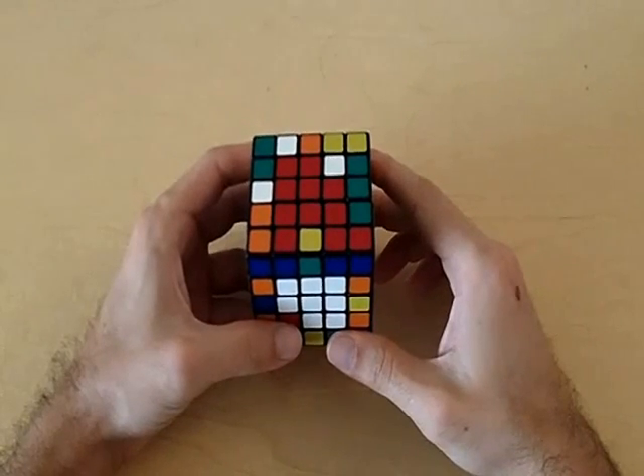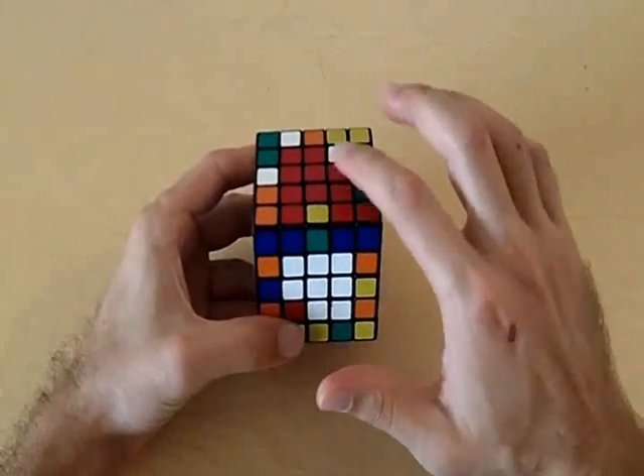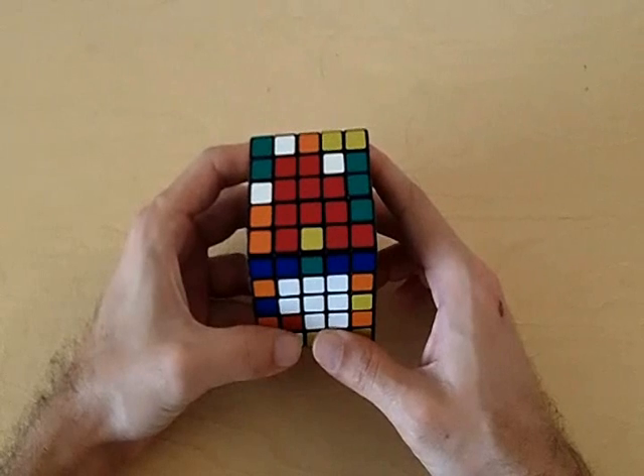Welcome to part two of how to solve the 5x5 Rubik's Cube. At this point you should have four centers completely solved and should have two centers that are not solved. You should still try and make your 3x1 blocks in order to solve the centers.